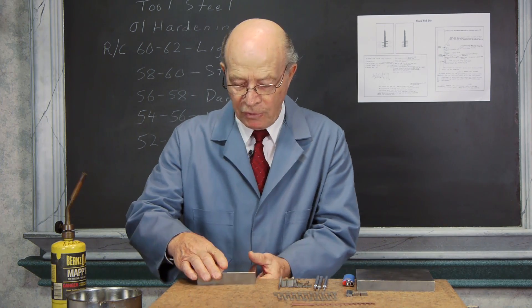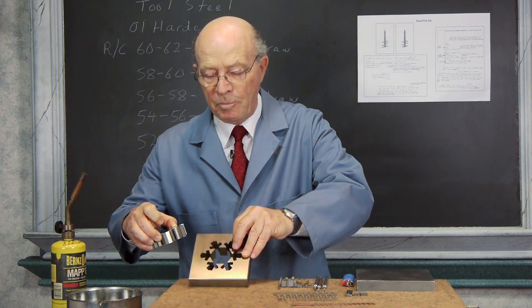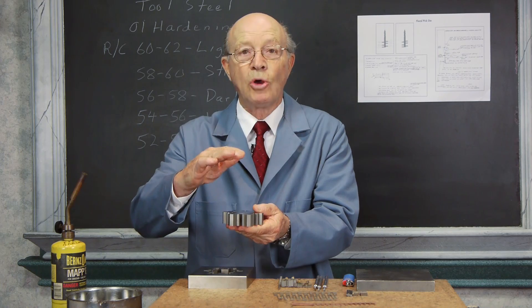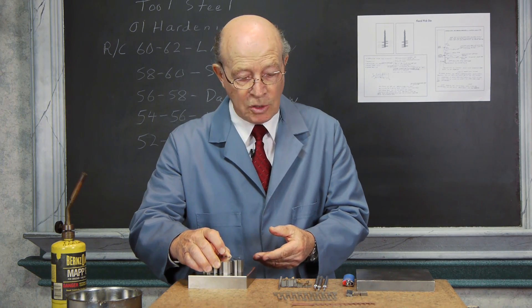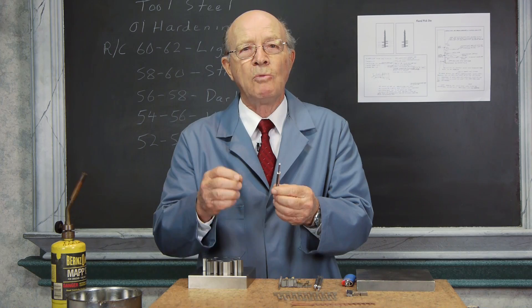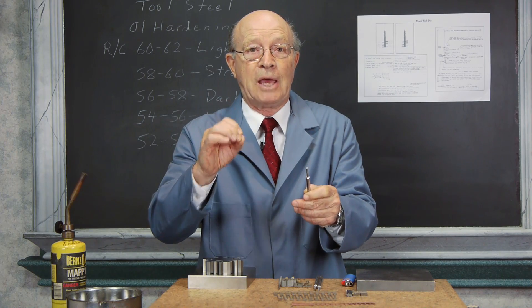Our dies — if you could look at this — this would be the punch coming out here, and that would be the die. The first thing we would make is the punch. The punch is usually taller, but this gives you an example. In the old-fashioned way, we would take a piece of O-1 tool steel and heat it in an oven. The oven that we had in those days didn't have any gauges, so everything was done by sight.